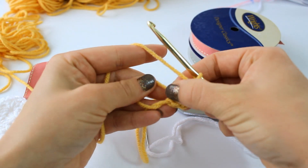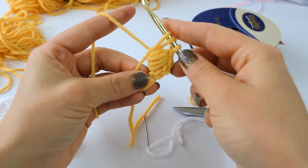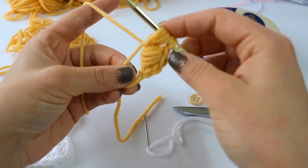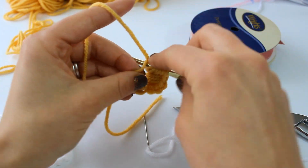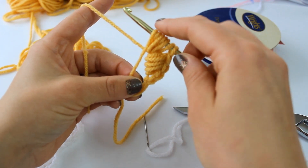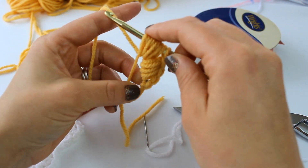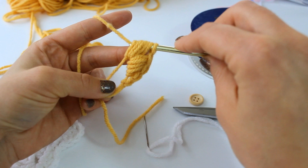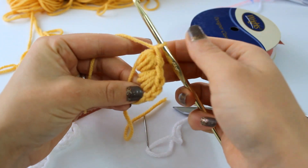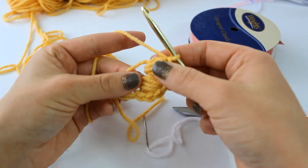That's our first puff stitch. For the second one: yarn over, insert your hook and pull up a loop, yarn over, insert your hook and pull up another loop — repeat four times total. Then yarn over and pull through all the loops on your hook, yarn over and slip stitch to secure. There's our first two puff stitches.